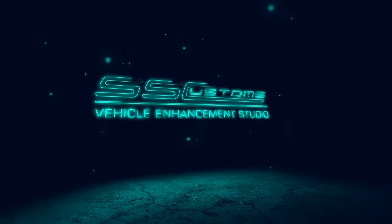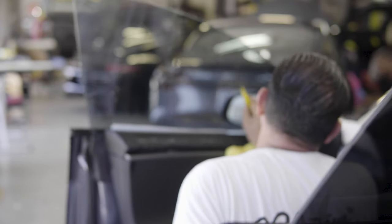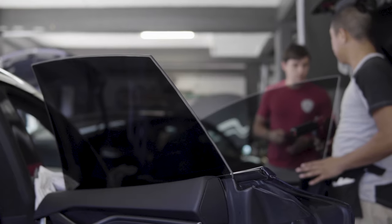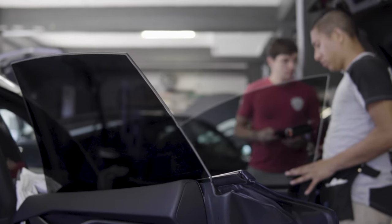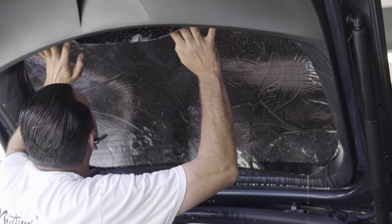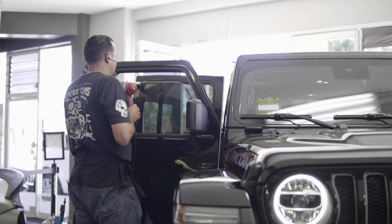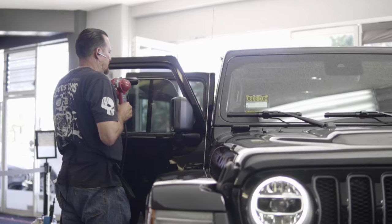Window tint is probably the easiest modification and the first modification that almost everyone makes. My first car was a 1990 Camaro RS 5.0 and the first thing I did was get window tint. Window tints give you a variety of different offerings — mainly people are looking for privacy, some type of protection from UVA and UVB for the interior dash, interior leather components, your skin, and also some type of heat reduction coming into the car.